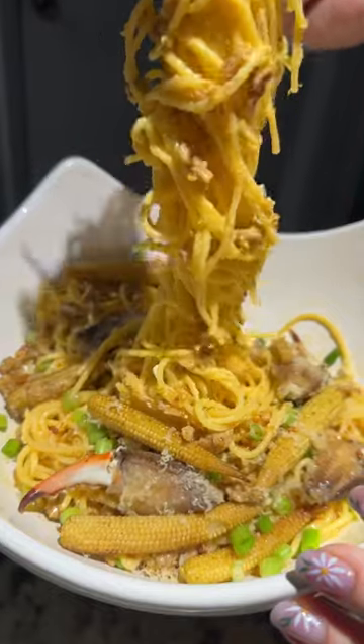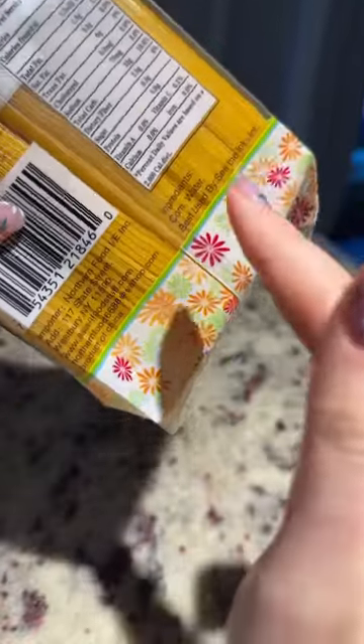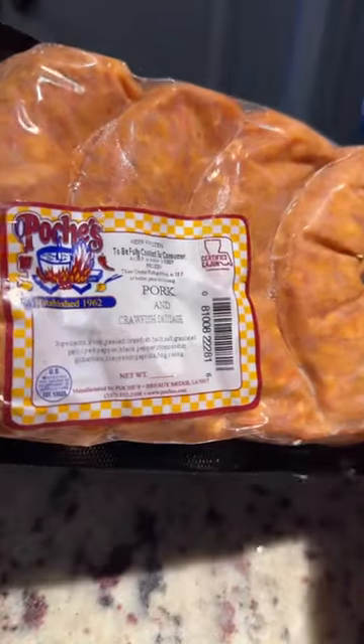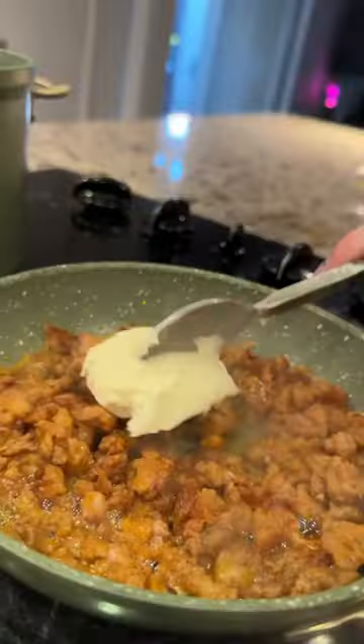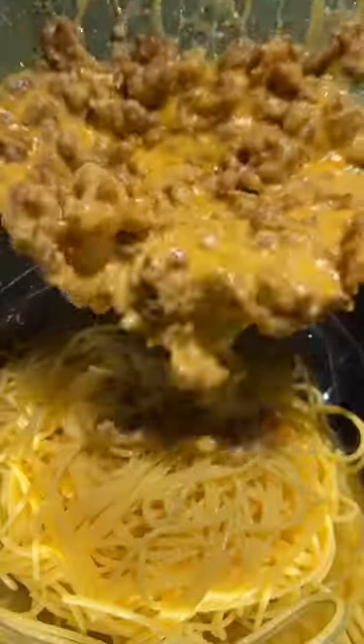Have you ever tried corn noodles? These are made just with corn and water. I paired the noodles with Cajun crawfish sausage, mixing in sour cream and aged gouda. I wanted to go for a cheesy sausage dip type of vibe.